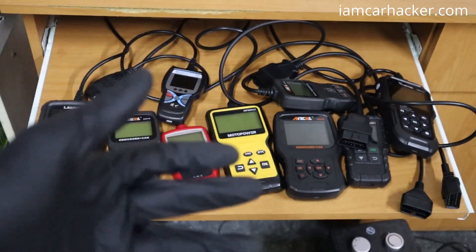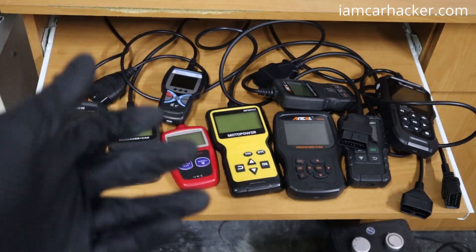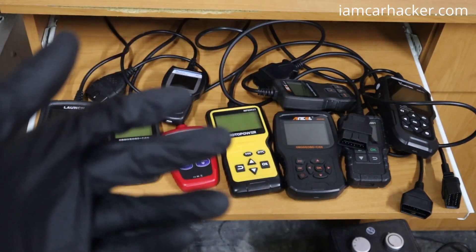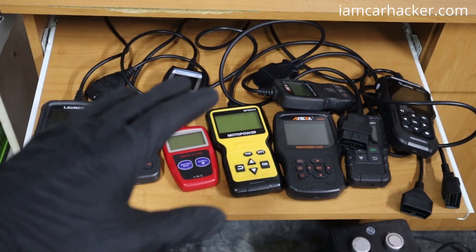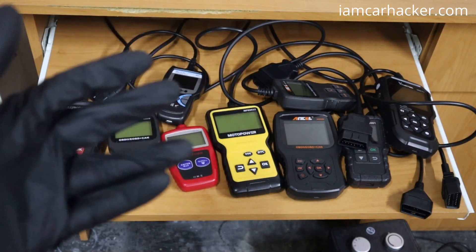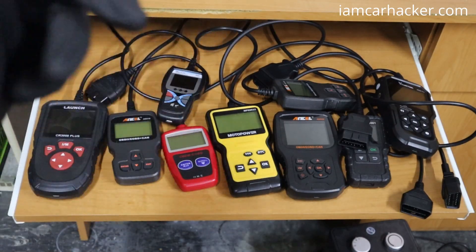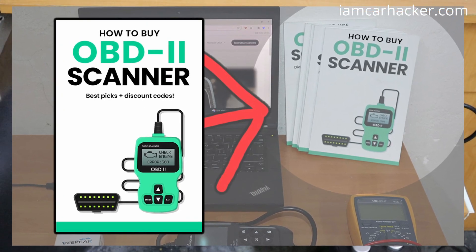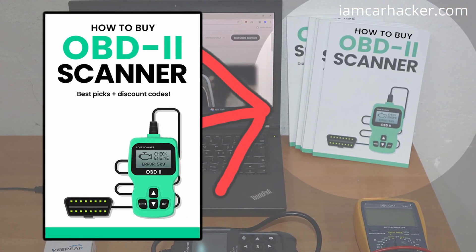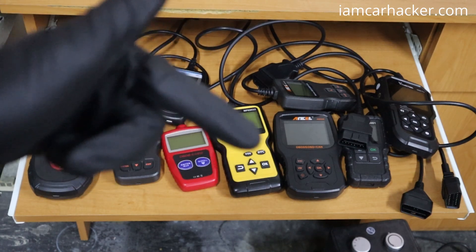However, if you need to dive into another module — for example ABS, instrument cluster, TPMS module — or do some service procedures like force DPF regen or unlocking your electronic brake calipers, the engine code reader will not be enough for that; you need a different tool. But if you do need a scanner with that advanced functionality, I have a full buyer's guide PDF that explains different scanner types, scanner features, and will guide you to choosing the best scanner for your needs.